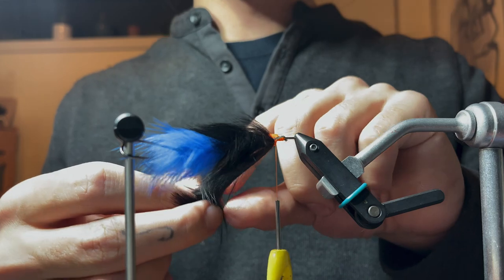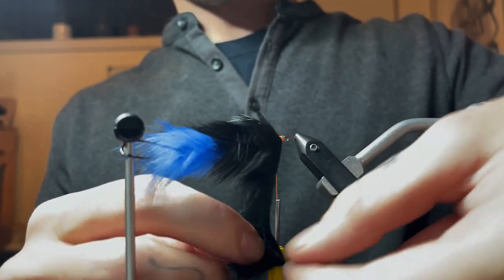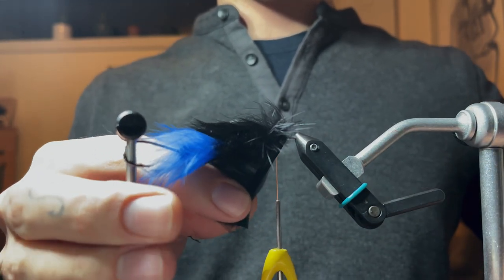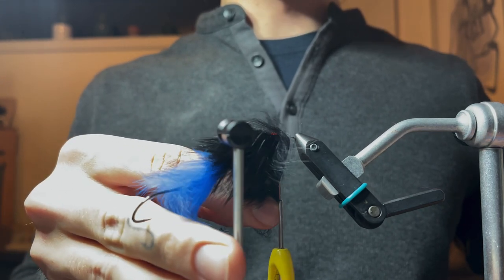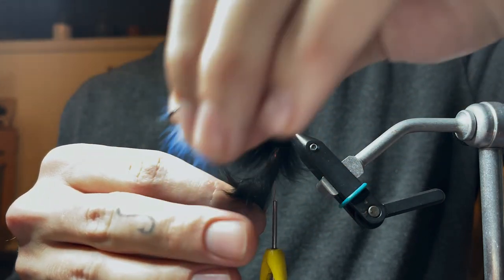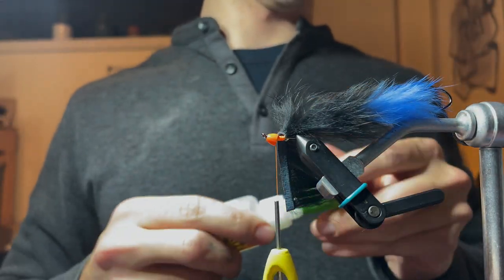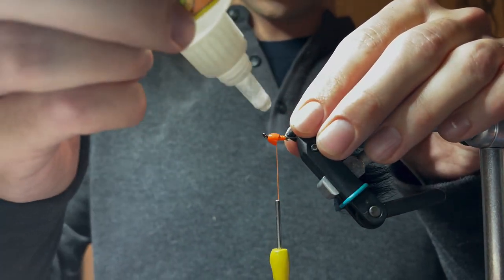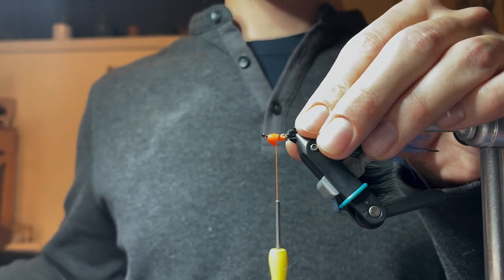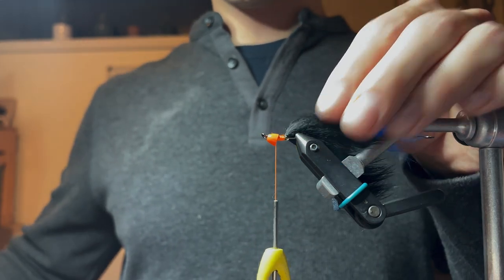Now you can start to see the pattern taking shape. This fly has an insane amount of movement, it looks so cool in the water. I actually didn't fish these almost at all for a long time. Smith, a.k.a. Connor, fishes them all the time — I do all the tying for us. He got me into the idea of trying it, and I tied one and fell in love with the pattern. Now, super glue right onto the shank. Take a bodkin, move it around — go to the bottom and do the same thing.